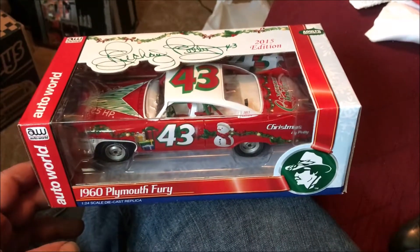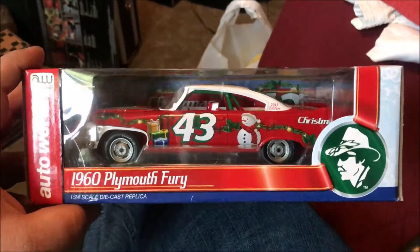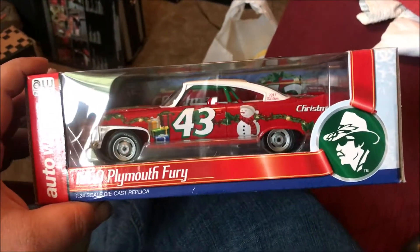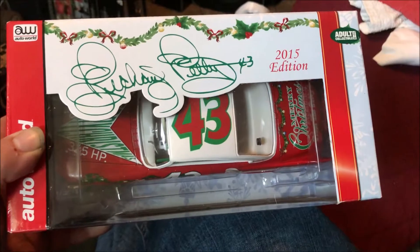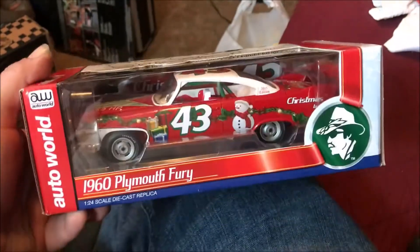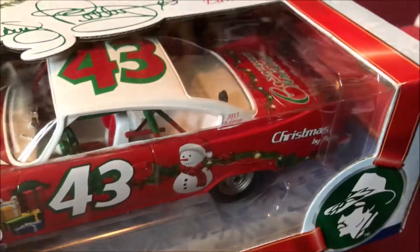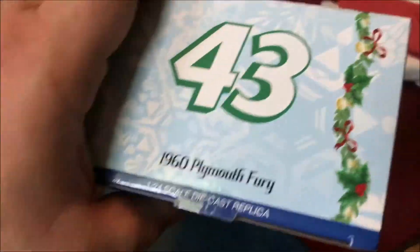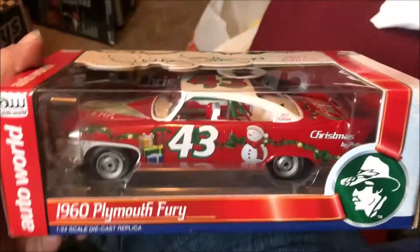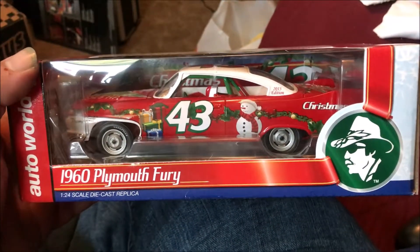One more thing — I went to the Wing Up car show and there was a guy selling a bunch of old muscle car diecast. I saw this — it's Petty's 1960 Plymouth Fury done up like a Christmas edition from 2005. I thought it was really nifty, pretty cool looking. It's in the original box. I picked it up for 20 bucks, so can't go wrong.